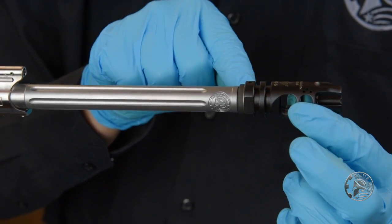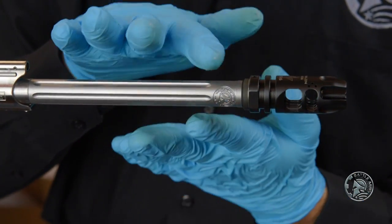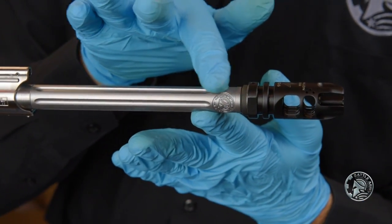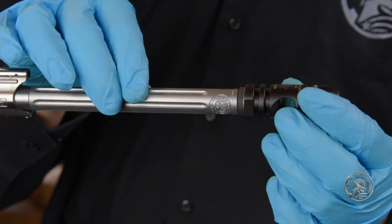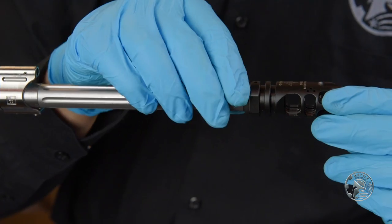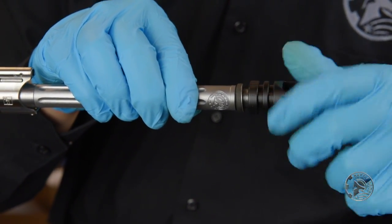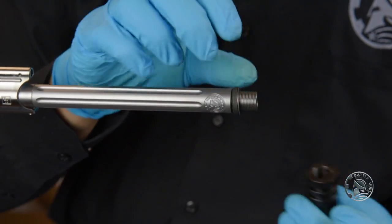The crush washer will give way. This helps avoid putting too much torque — too much twisting force — on your barrel assembly itself. Now that we know the exact shim and crush washer we're going to use, we're going to take this off and go ahead and remove these.